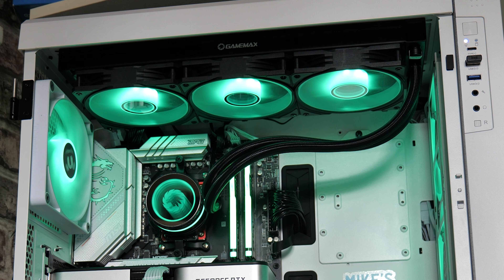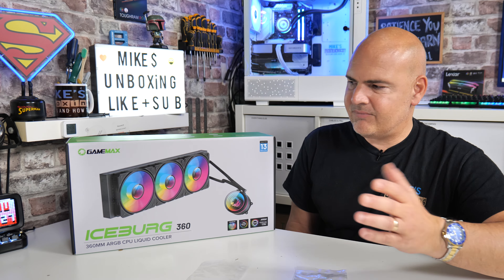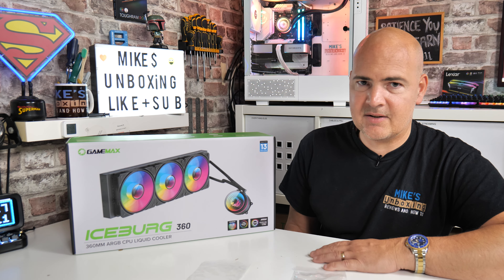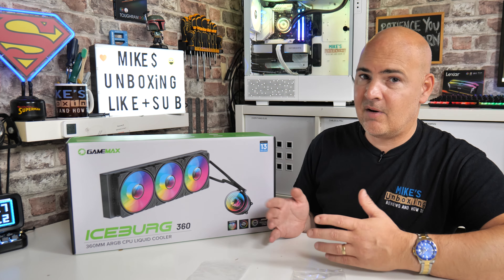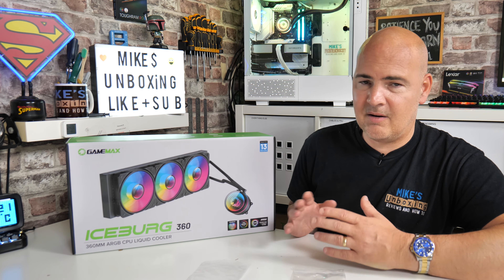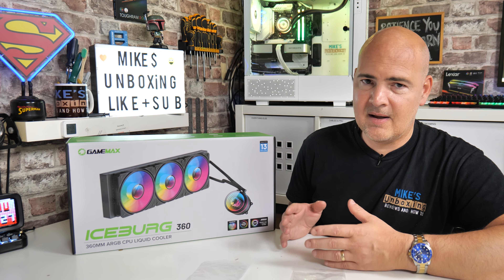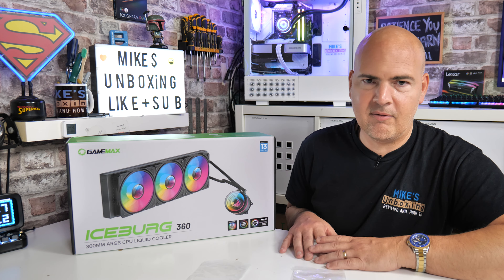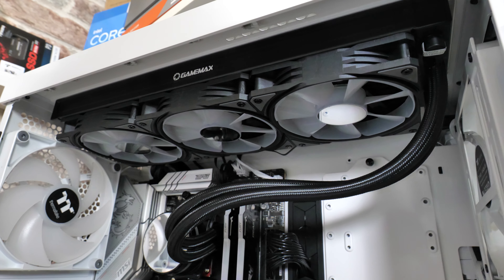If I was to give this a Mike's Unboxing rating out of 10, I've struggled to not give it a 10. The only thing which goes against it is the instructions being slightly off. It's got to be an eight or a nine out of 10 — it's pretty much got it all where it counts. It looks great, sounds great, it's cheap — £75 for a 360mm AIO is very competitive pricing. The only thing stopping me giving it an absolute 10 is that we don't know for longevity how long it's going to last and the somewhat limited warranty. But if you've got £75 to spend and want an AIO cooler, this is definitely worth a look.